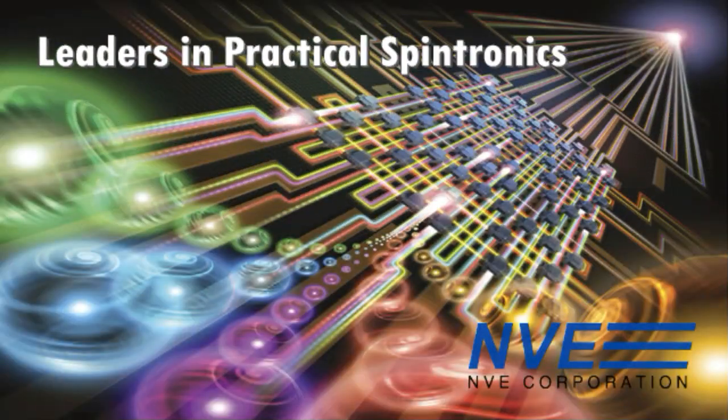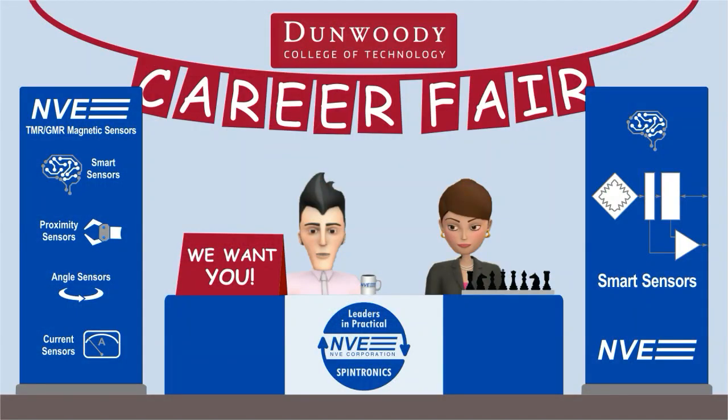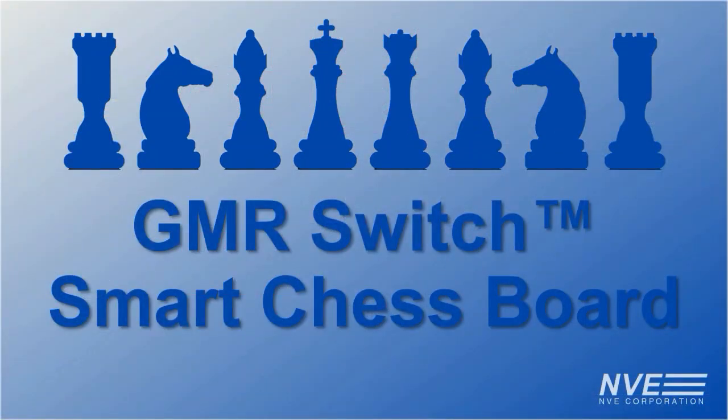The creme de la creme of the chess world in a show with everything. We're getting ready for the Dunwoody College Career Fair, and we'll be featuring a new and improved chessboard sensor demo.